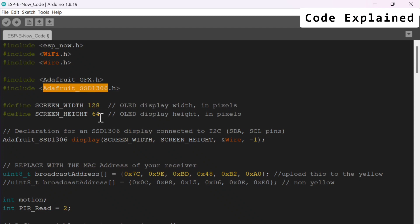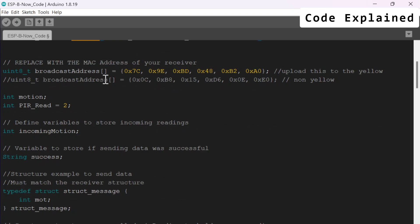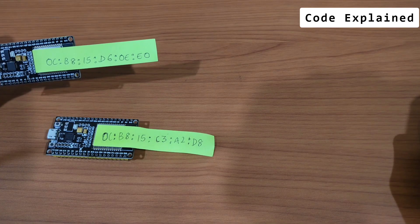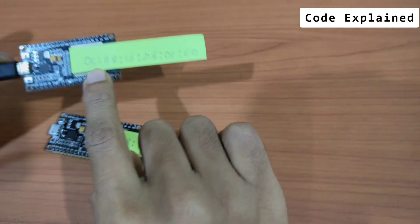I've set up the width of the display, declared the display, and created an object so it can communicate. The most important part is the broadcast address — here you need to replace the MAC address with the recipient's address. To whom do you want to talk? If you have labeled your ESP32s, since I'm uploading to this particular ESP32, I need to feed in the MAC address of the other one.